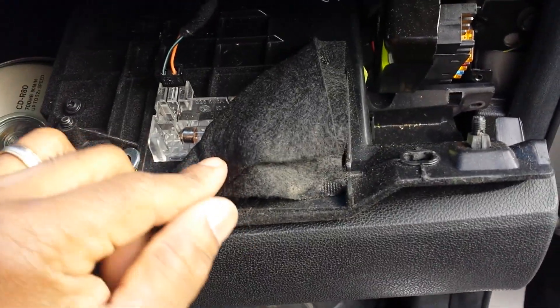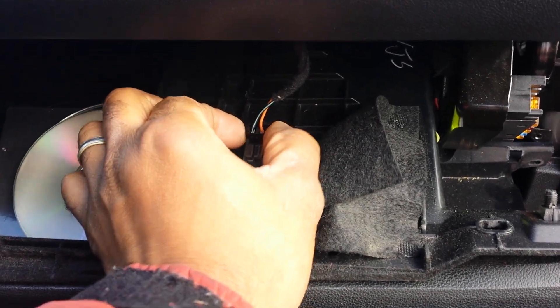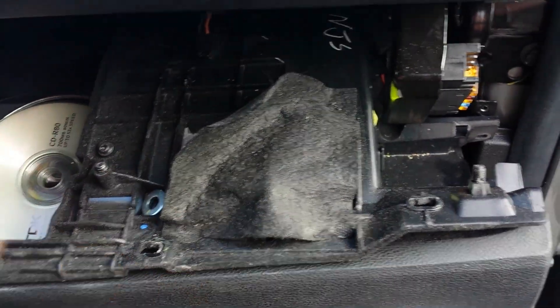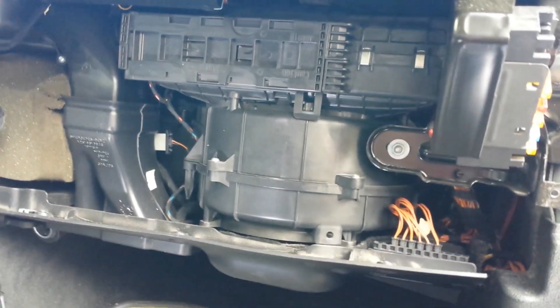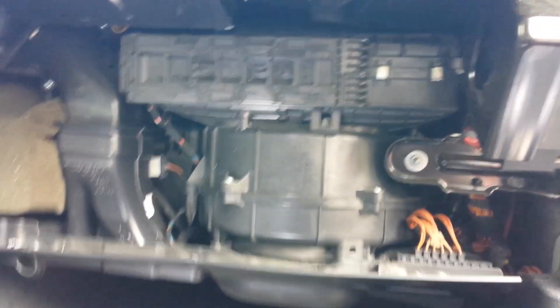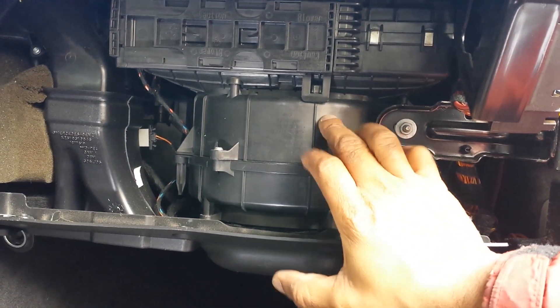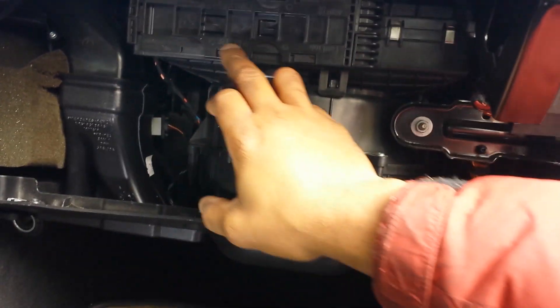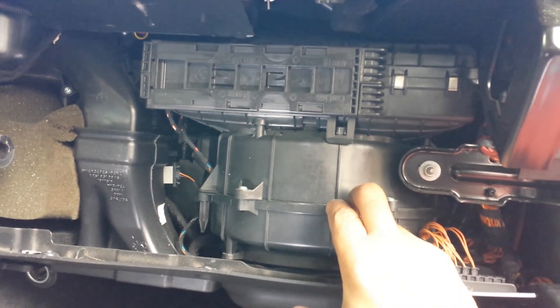Before I completely disconnect this, I need to remove the light connection right here — that's for your bulb. Disconnect that, and once you've disconnected it, remove the glove compartment. Once the glove compartment is removed, you'll see this is your blower fan. Right above the blower fan is a little compartment — that is where your air filtration filters go.